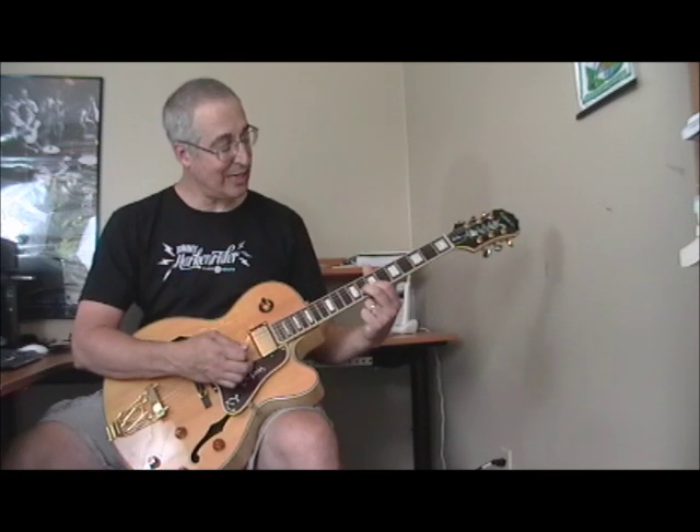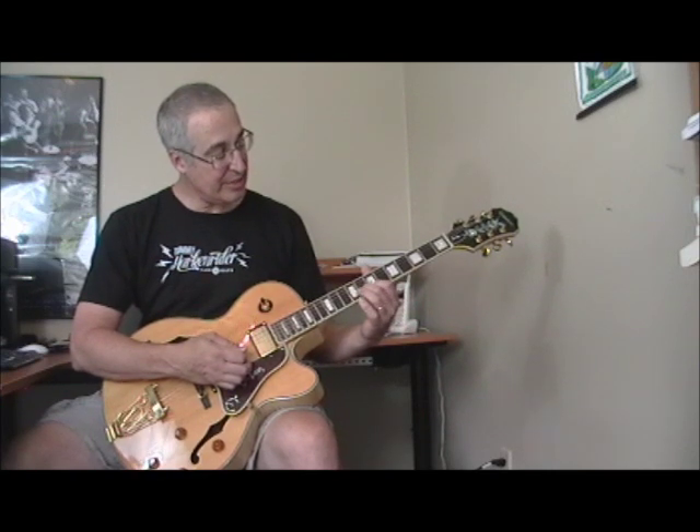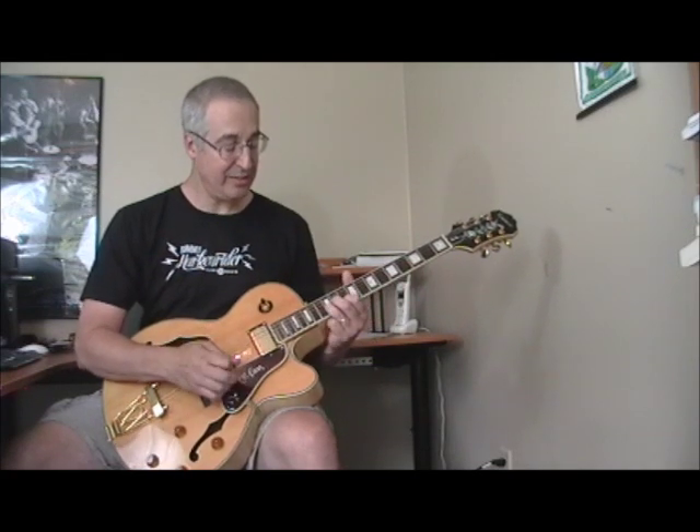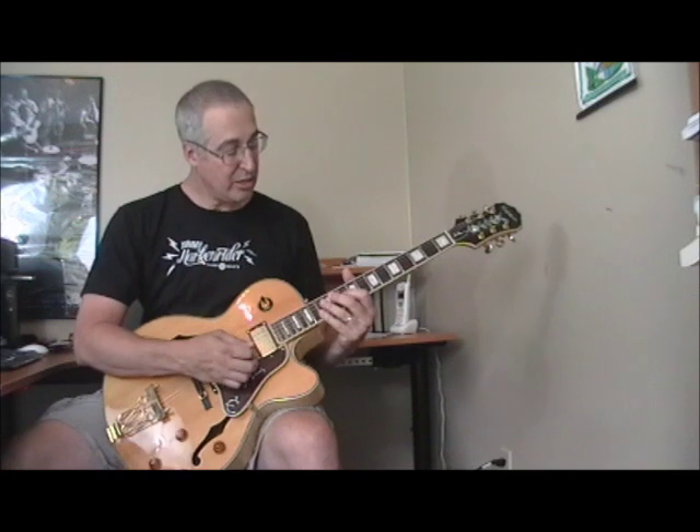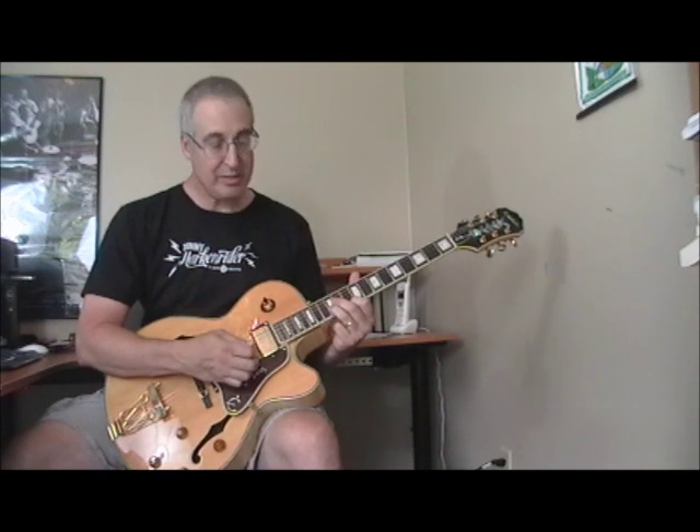Then he ends up on the second position double stop, with the first finger on the seventh fret and the second finger on the eighth fret of the second string. When you're playing that first position, you can go to the four and just move to the second position right there.